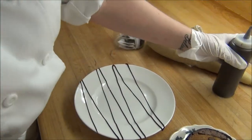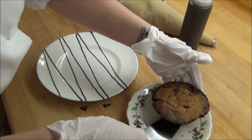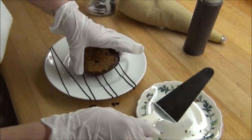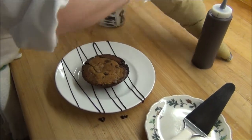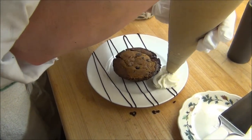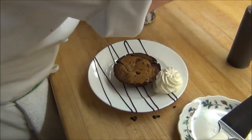Back and forth. Take my brookie — I'm going to plate it in the middle. Some whipped cream right on the side.